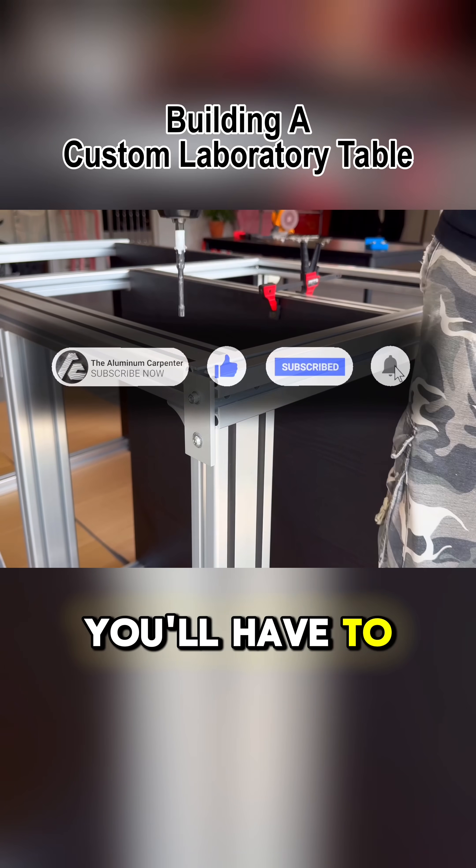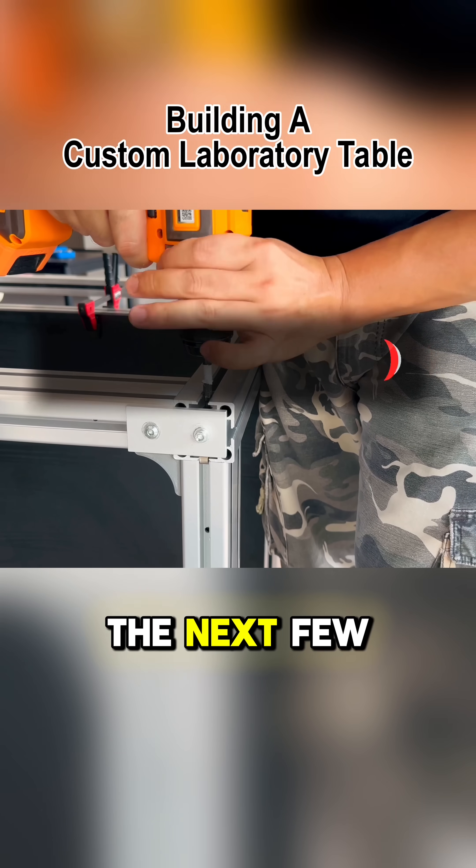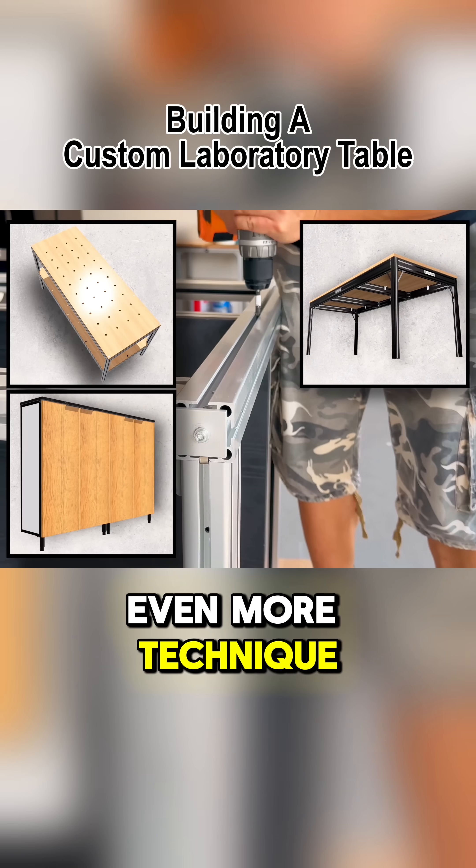If you want to learn more, you'll have to press these buttons. The next few projects, packed with even more technique demonstrations, are already in the video editing stage.